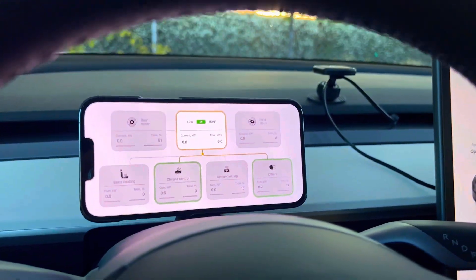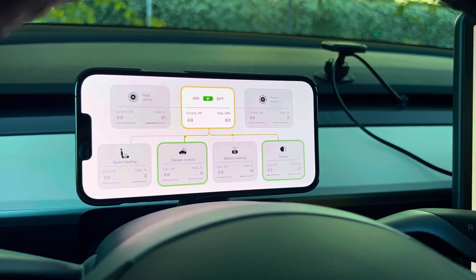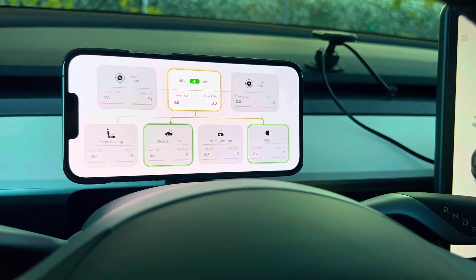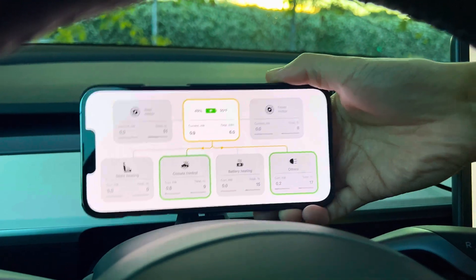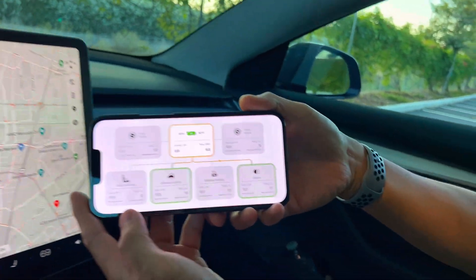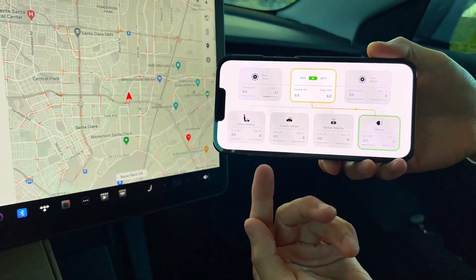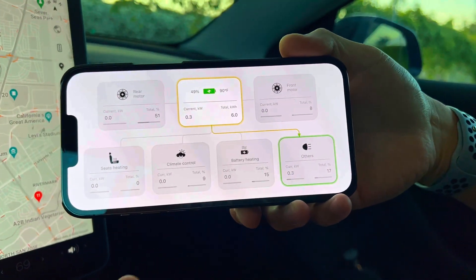Hello everyone. I have a really cool gadget I want to show you. I'm in my Model 3 Performance and we have this thing by TestLogic. As you know, the Model 3 and Model Y don't have an instrumentation panel unlike the S and X. This is a really cool app — right here you can see the energy consumption. The AC is on, but let's turn it off and you see I'm no longer consuming energy by the climate control.